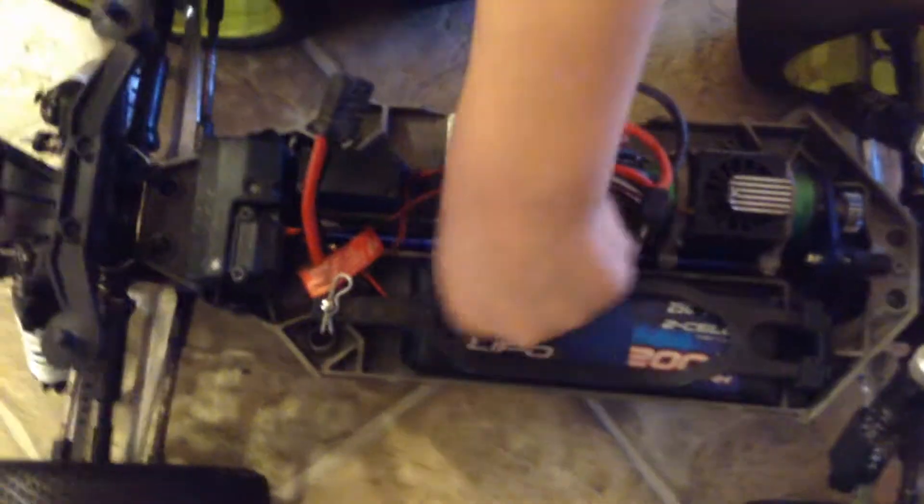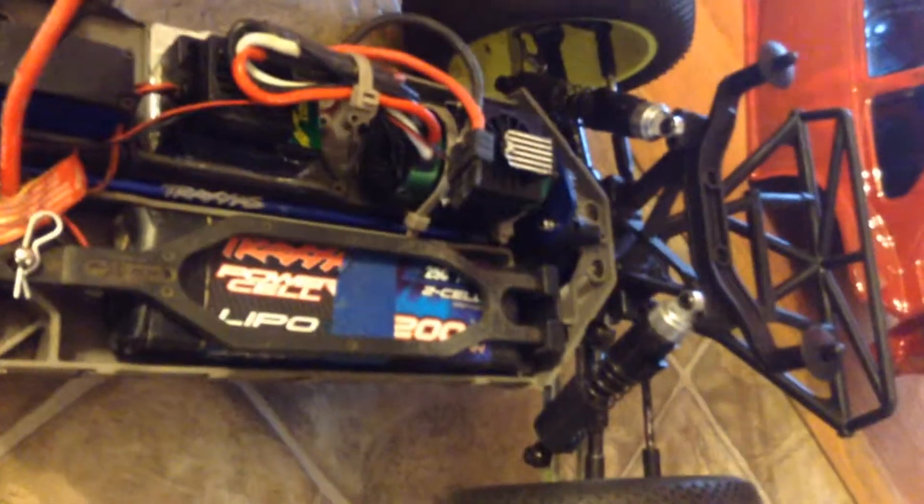It does come with a used battery that works — works now anyway. Just kind of take a look, I'll give an overall of what it is. It's got the CVD bars and shocks.